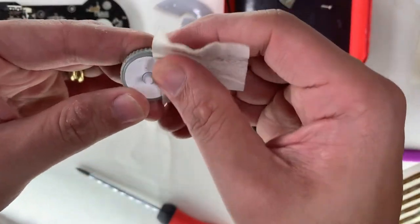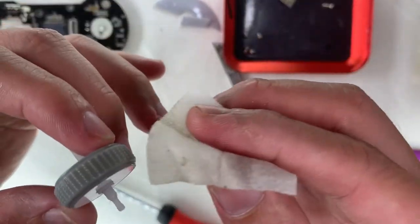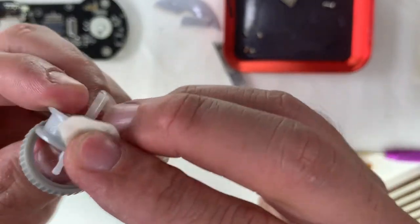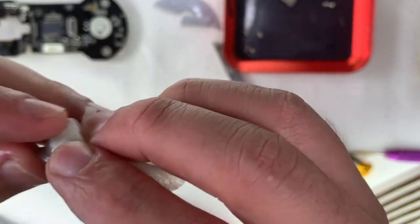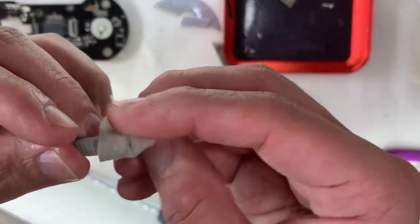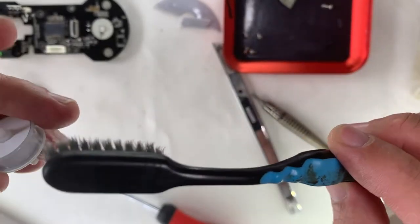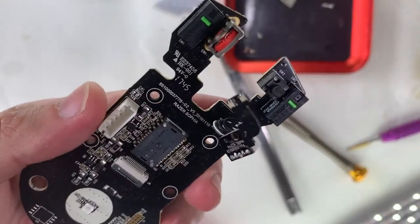Moving on to the scroll wheel — from forums and searching online, some people post about why the wheel is not working. Basically on most Razer mice, the wheel center is made of plastic with a silicone ring on top. If there's an excessive amount of sweat or liquid that seeps through, it causes a slippery surface. Usually removing the silicone ring and cleaning it should do the trick.